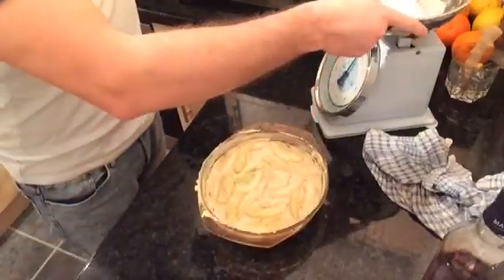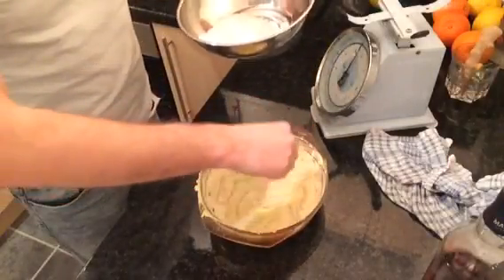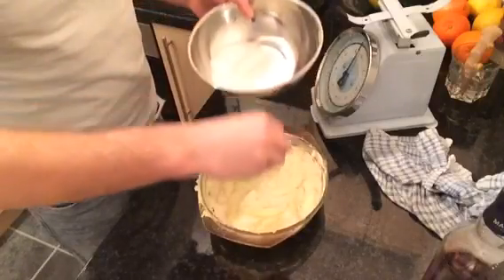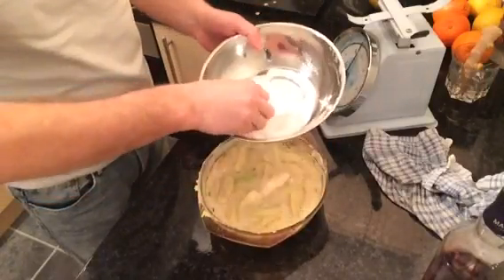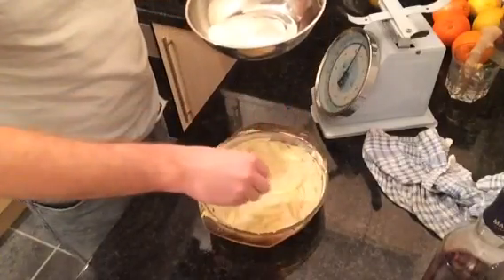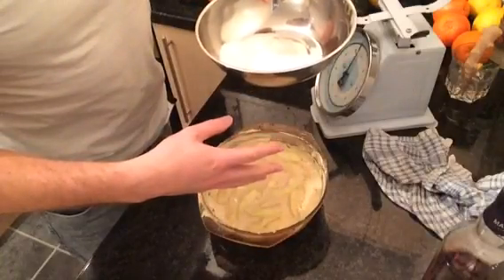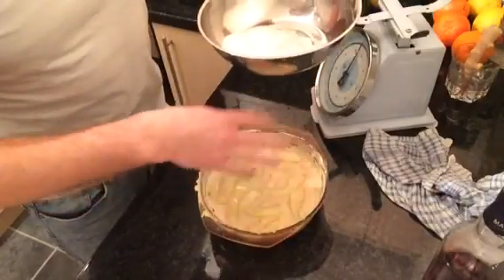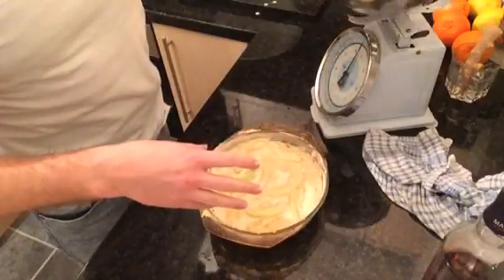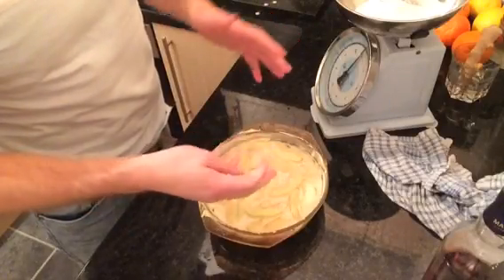Sprinkle the top with some more sugar just to crisp the top up. If you're on a diet I do apologise because this isn't a very healthy dessert. Now I'll stick that in the oven for about 50 minutes, but you need to make sure the pie goes golden brown, and when it does, turn it down to about 150 degrees. In total you want to cook it for about 40 to 50 minutes.